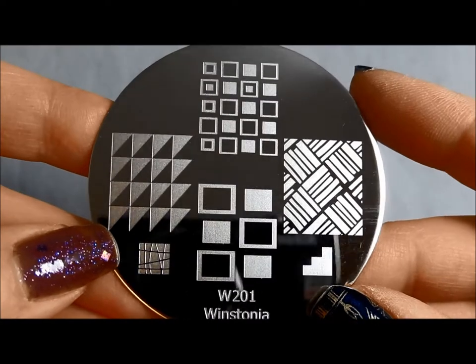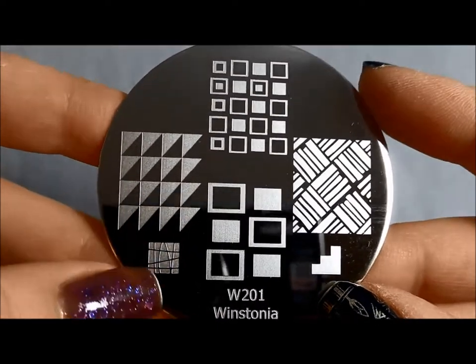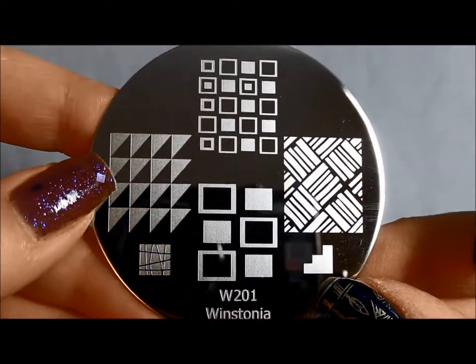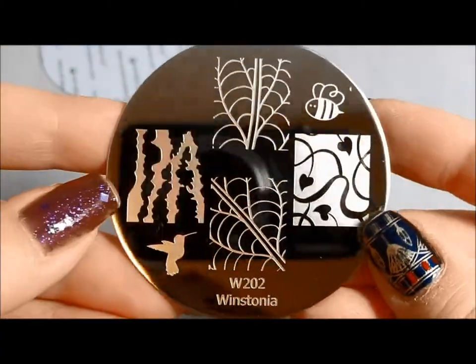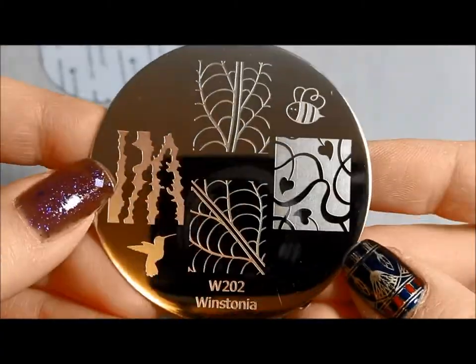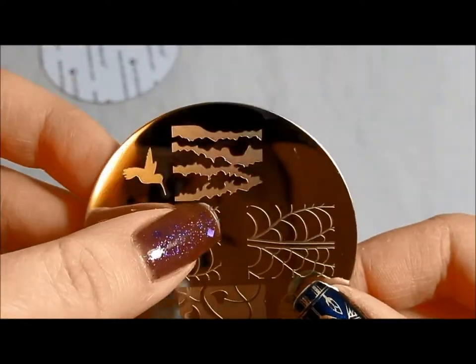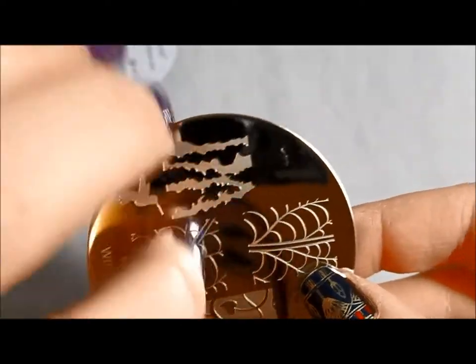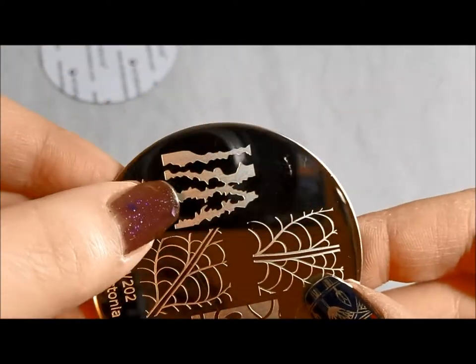This is Winstonia 201, a basic kind of plate that has different geometrical forms on it. This one's a little new — it reminds me kind of like little stacks of books. This is Winstonia 202. I like the skeleton leaf outlines, and my favorite on this plate is this one, especially turned this way. It kind of looks like really thick barbed wire or like a monster scratched across something. I'm going to be using that for Halloween for sure. Little hummingbird too.